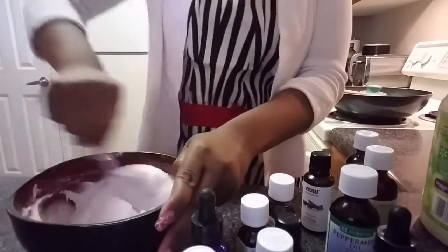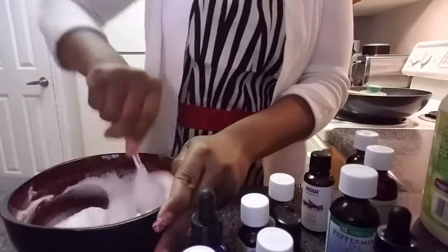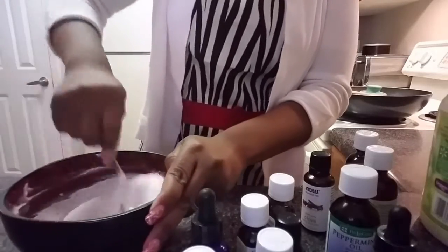If you want the toothpaste stiffer, as Mama Cheryl has suggested, you can add more baking soda to change the consistency.